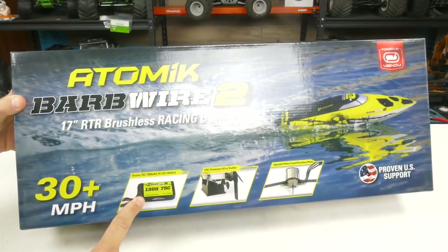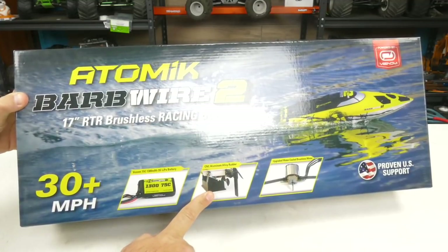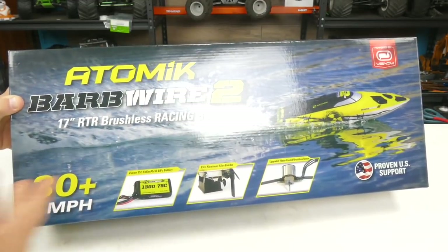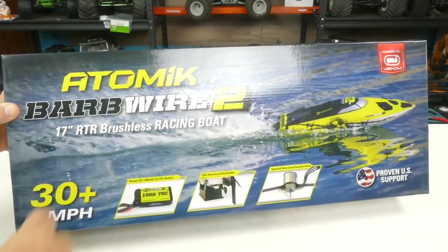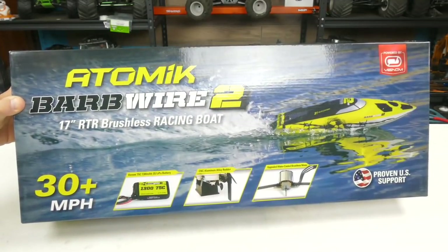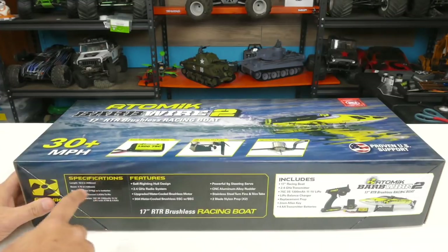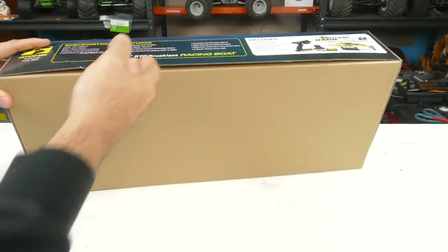So it's a Venom 75C 1300 milliamp hour 3S LiPo battery. It's got the CNC aluminum alloy rudder and an upgraded water-cooled brushless motor system in here. It's powered by Venom — Atomic RC, I don't know if people know, but Venom is a part of the same company. So that's really cool. Let's go ahead and take a look at this — we'll open it up and see if we need to cut some tape or something.